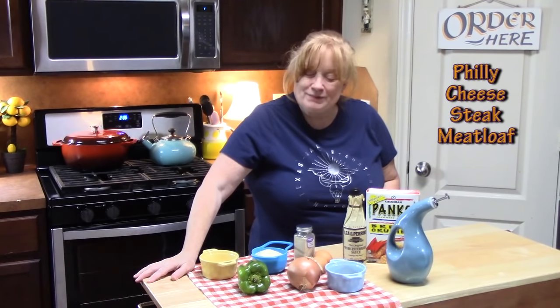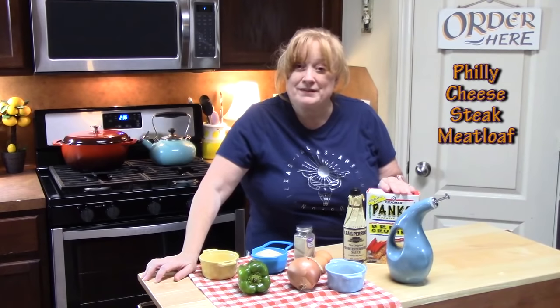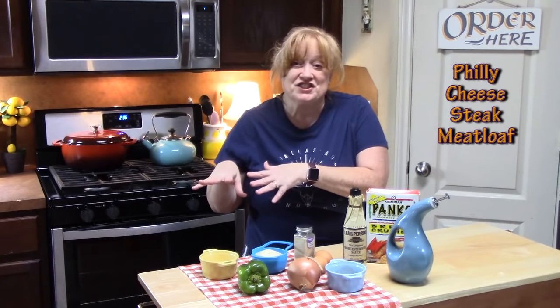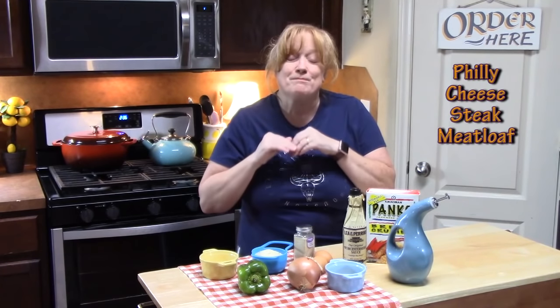Welcome back everyone to Katherine's Plates. Today on the menu we're doing a meatloaf recipe. Now there's a meatloaf and then there's a meatloaf — full of flavor, delicious, moist — and that's what we're going to be doing today. We're calling this a Philly cheesesteak stuffed meatloaf.